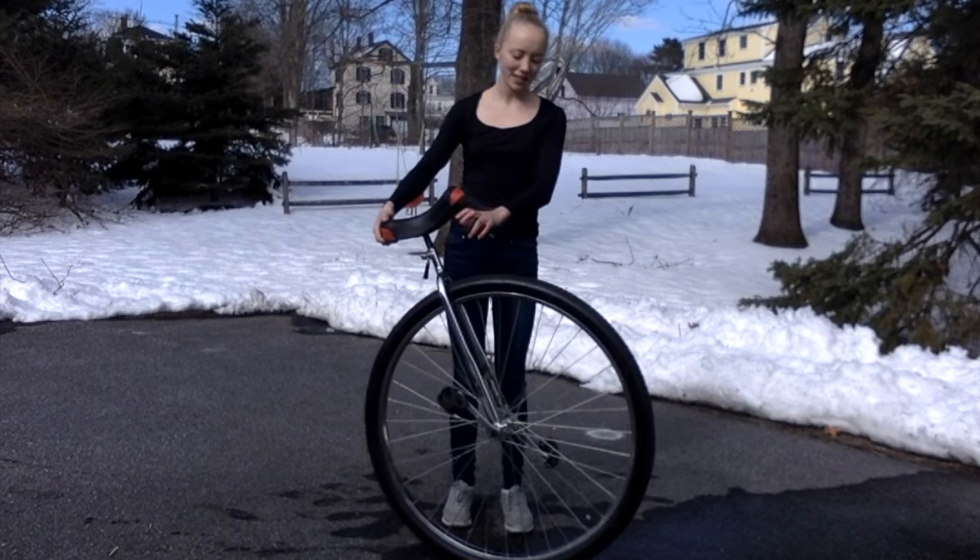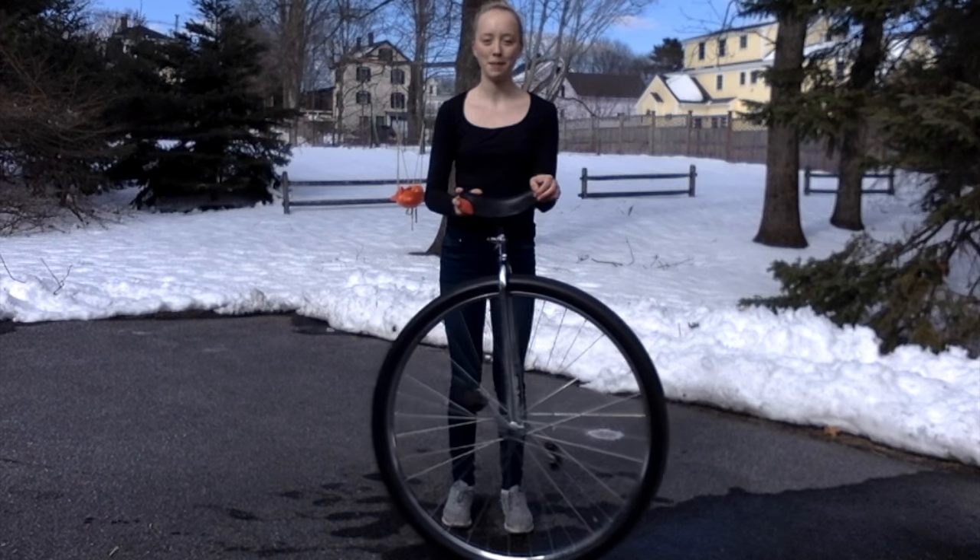In this video, I'm going to be teaching you three different ways to mount a 36-inch wheel unicycle. I'm going to be using this 36-inch wheel unicycle that my neighbor kindly let me borrow.